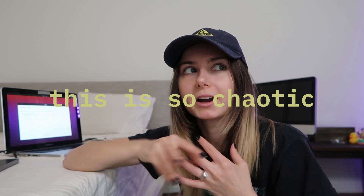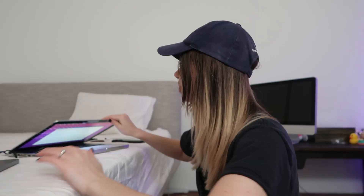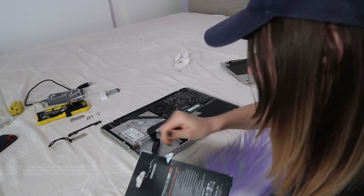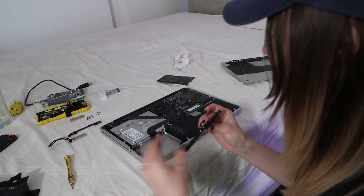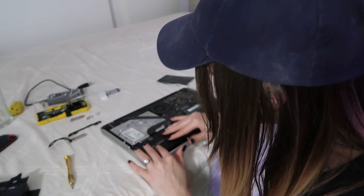I was looking online to see what drives I could put into this laptop. I figured it would require a special kind of drive because, you know how Apple is — they're very particular. But this was in that era of Apple computers that is actually quite versatile. This is the hard disk that was in there — I had a hard disk drive and I've actually swapped it for a very normal SSD. It's literally the Samsung internal SSD that you buy in the store. It was the exact same dimensions, so I just plugged it in and so far it works.